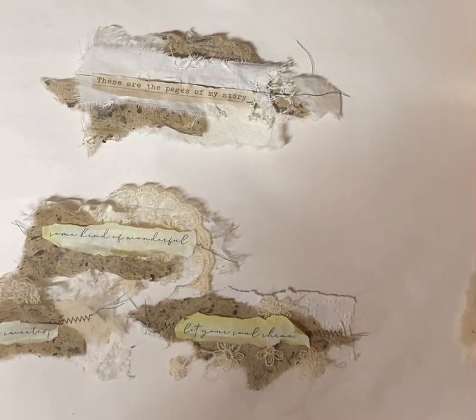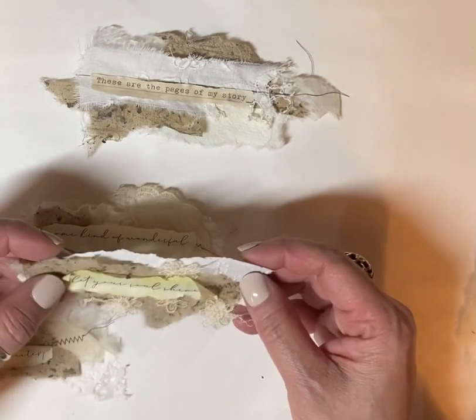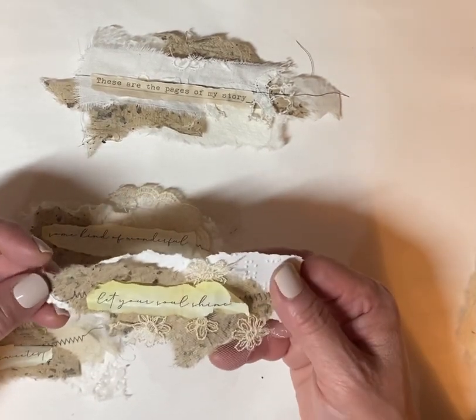Hello everyone, Jennifer from Sun Dragon Cards. Thank you so much for joining me today and keeping me company while I craft and try to do these little clusters.